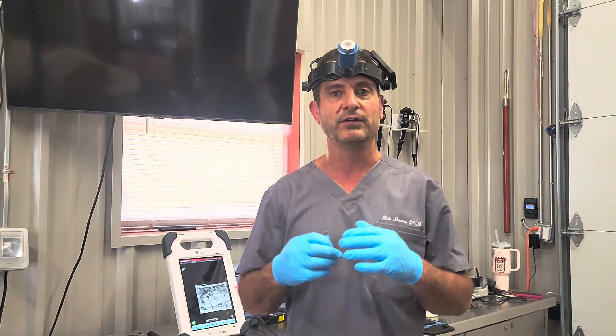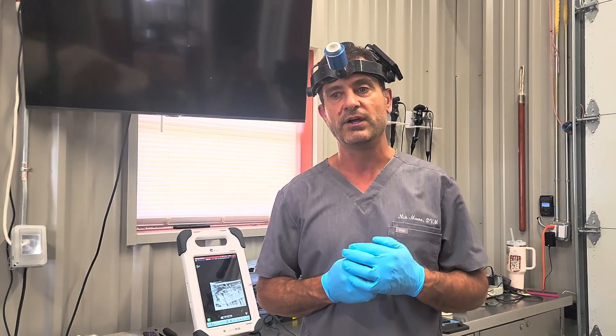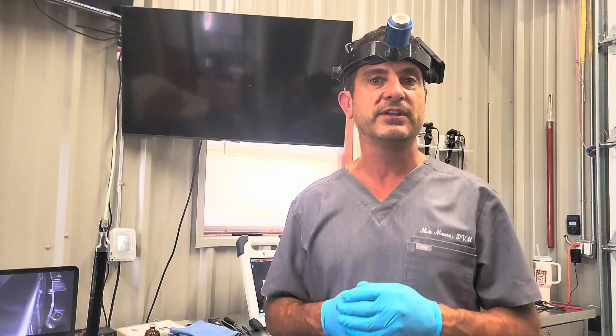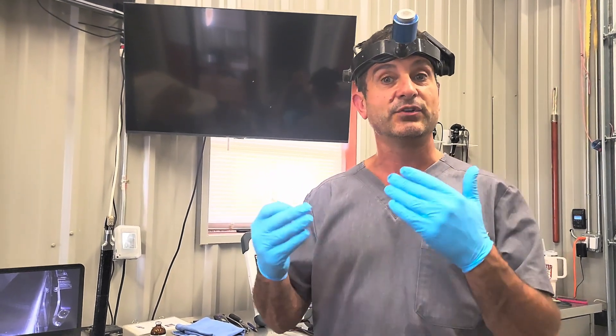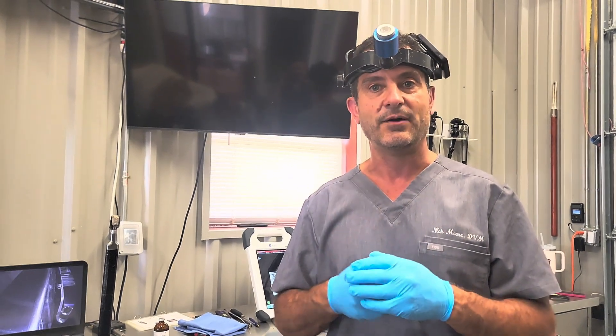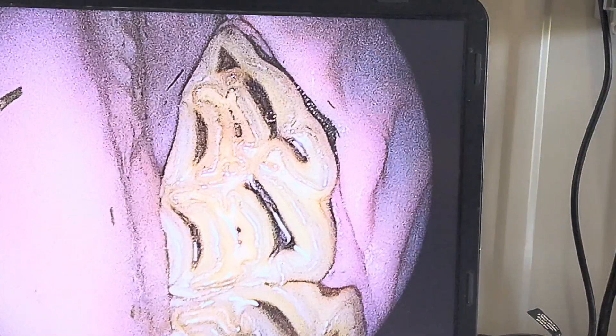We know without a shadow of a doubt that the right thing to help this horse out is to take out both teeth. She's really young so they're going to be long — it's a fairly tricky procedure. Inside the mouth, typically these teeth look totally normal, which can be deceptive. You might think there's no problem here, but the problem is all at the root, not in the mouth at this time.